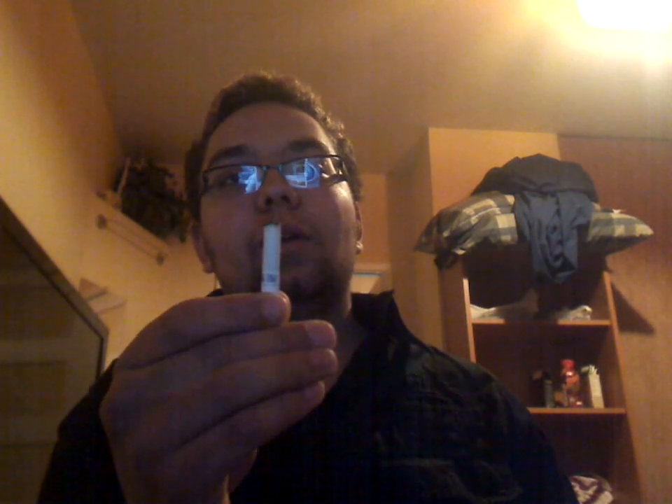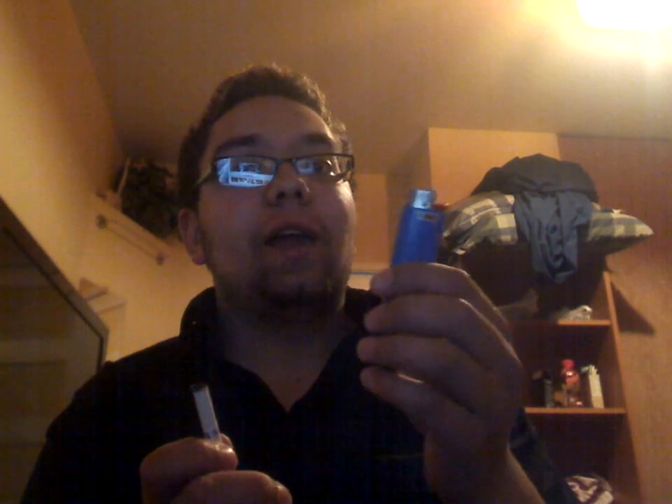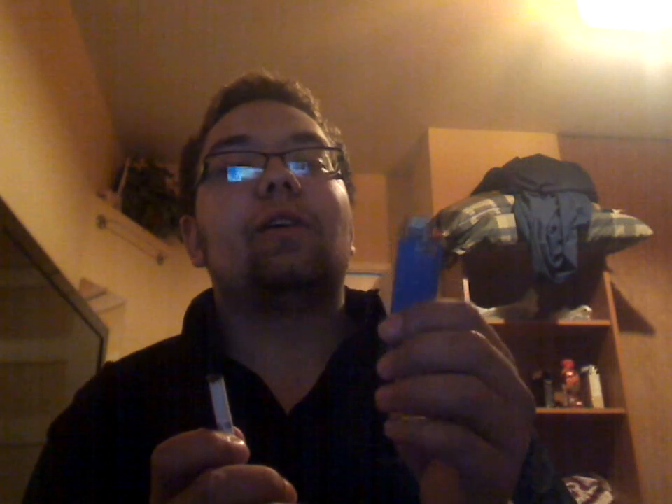I'm going to light a cigarette with my hand. Not with a lighter. I'm using the lighter, yes, but the lighter will not be lighting the cigarette. And after I'm done the trick, I'll explain how it's done. So here we go. I'm going to get up close so you guys can see that I'm not using the lighter and you can see what I'm doing and what's going to happen when I light the cigarette.